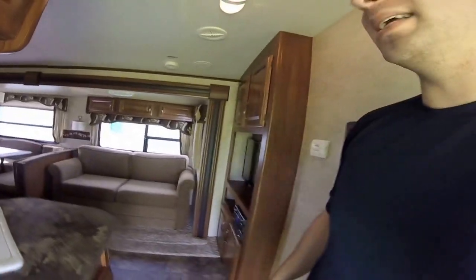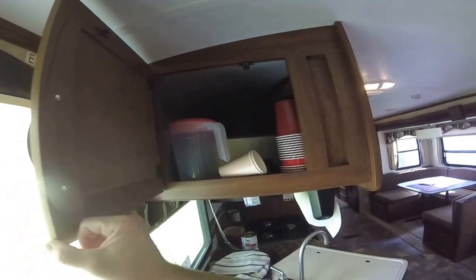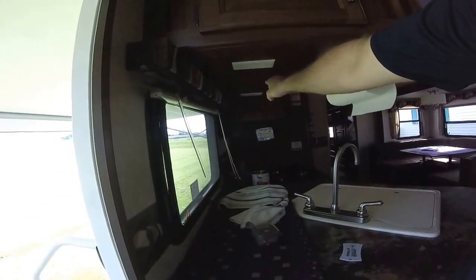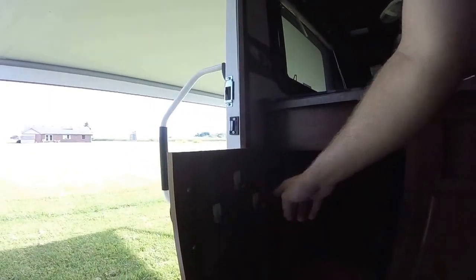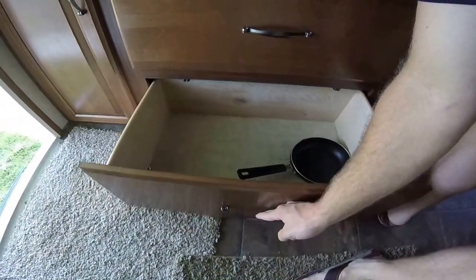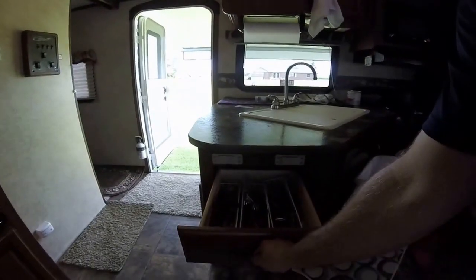Up here in the kitchen area there's a big cabinet over the sink, with electrical outlets mounted there to keep them away from water. There's big storage under the sink and two large pull-out drawers — very nice for storing cooking supplies. There's another drawer over here as well.